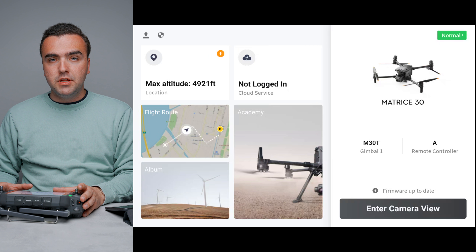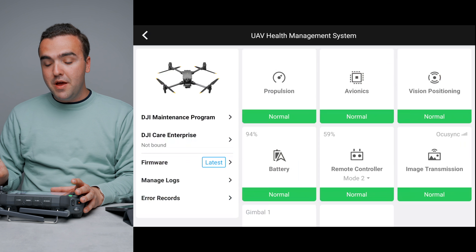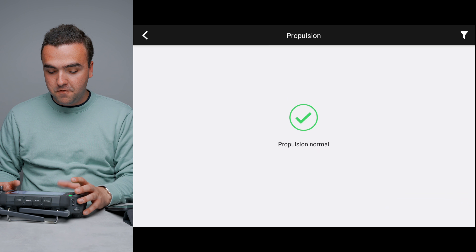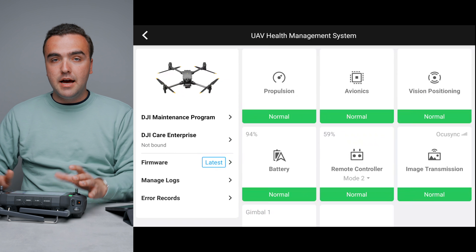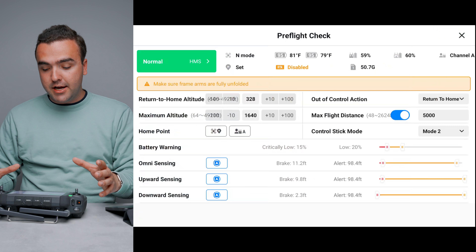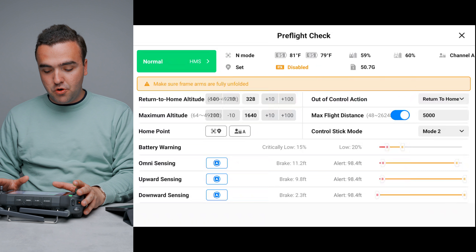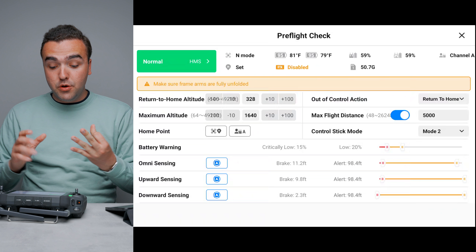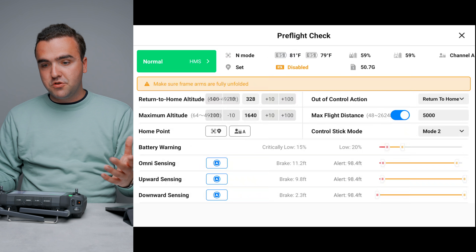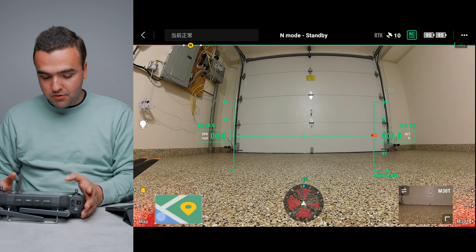Within the DJI Pilot app, in the top right corner is the UAV health management system, where you can see all the components that make up your drone and their status — propulsion, avionics, vision positioning, image transmission, and so on. To get into the actual drone view, you enter the camera view. In the bottom right is the pre-flight check — a top-down overview of everything about the drone: obstacle avoidance sensor status, home point, max altitude, battery percentage for both the drone and remote controller.